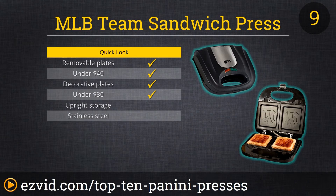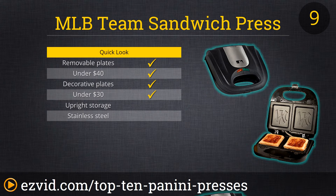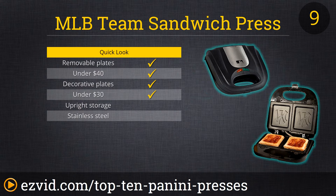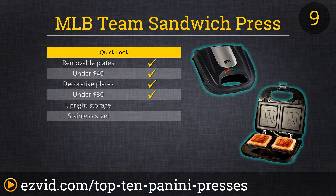At number 9, it's the MLB Team Sandwich Press. It's got a removable non-stick cooking surface, a lockdown lid, and a handy indicator light. But of course you're getting this press because you can imprint your favorite team's logo right onto your sandwich, waffles, or pizza pocket. We found this model takes a while to heat up, but that just gave us more time to watch the game. Also note, we're showing the Yankee version here, but there are 11 other teams available.